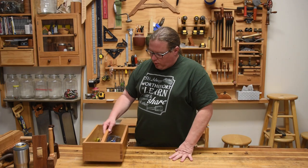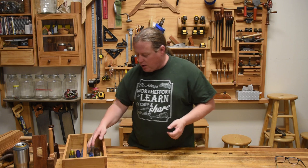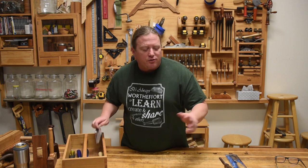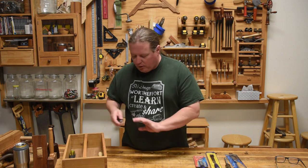Welcome back to Worth the Effort Woodworking and a small series of videos I'm calling the prerequisite course — an introductory course to the craft that'll explain some foundational terminology, ideas, and stuff like that, so that you won't be as frustrated as you go down the path of picking up more knowledge from books, magazines, or even YouTube videos.